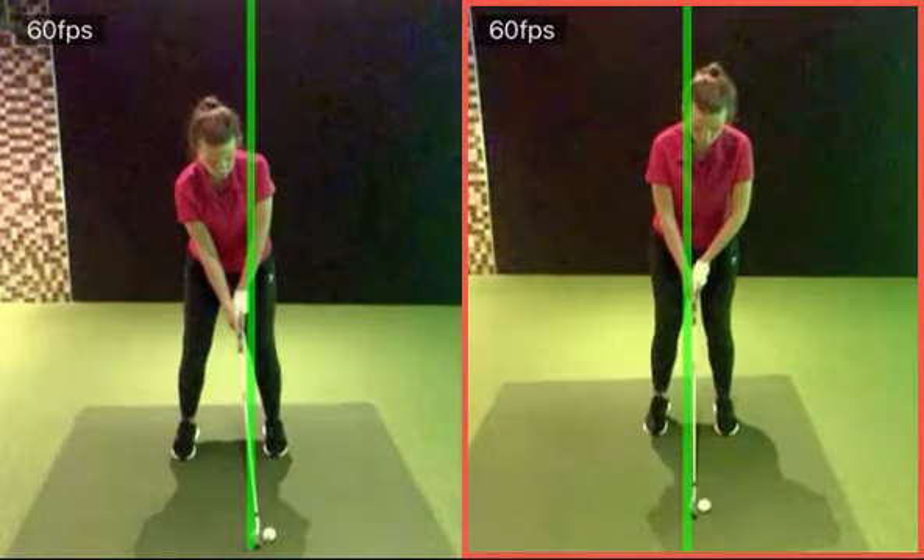So if we just look at the setup — is one of these a before and after? It is indeed. So the right-hand one, you can see that your shoulders are very leveled off. Almost the left shoulder even looks lower to some extent.